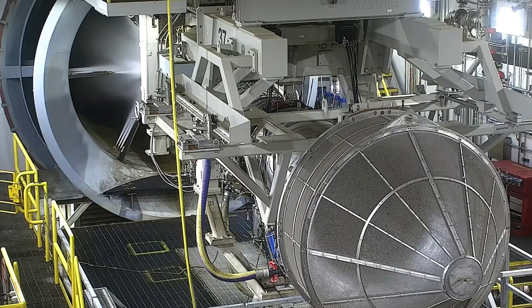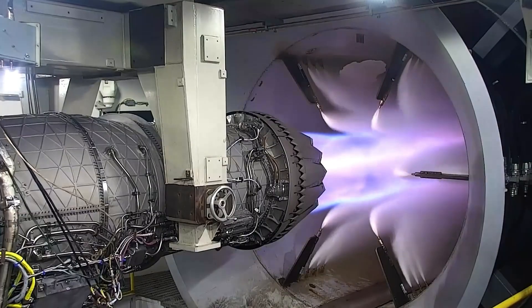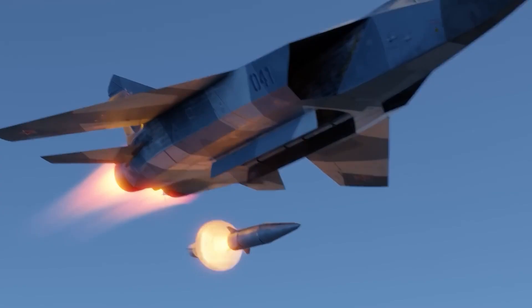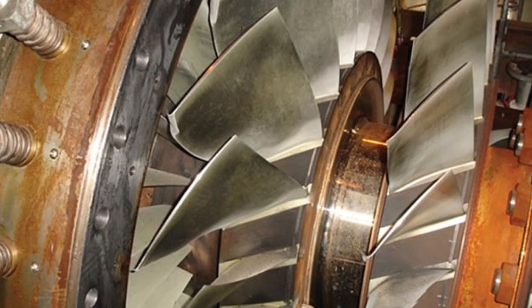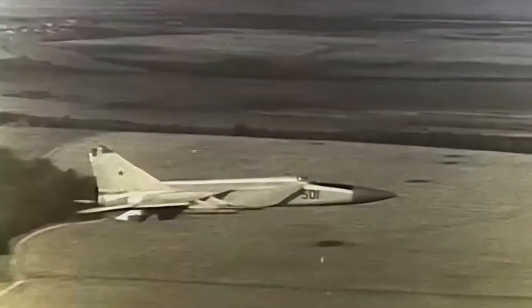Once assembled, each engine was mounted in a concrete test cell. Technicians ran it at idle, then mid-power, and finally slammed it into full afterburner. If it survived, it was declared fit for a MiG-25. With both engines in full afterburner, the MiG-25 could climb to 65,000 feet in under 5 minutes. It could cruise at Mach 2.8 for long enough to intercept a target and then turn for home. Pilots could push it to Mach 3.2 in a straight line, but they knew it would probably destroy the engines — turbine blades would stretch, crack, or even break off. The flight manual specifically warned pilots not to exceed Mach 2.83 unless it was an emergency.